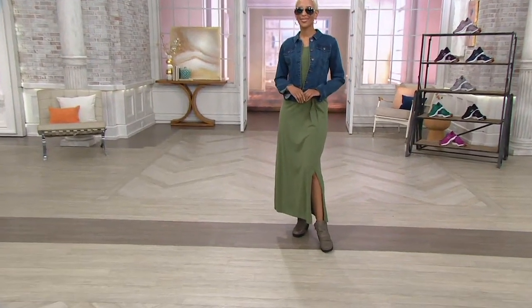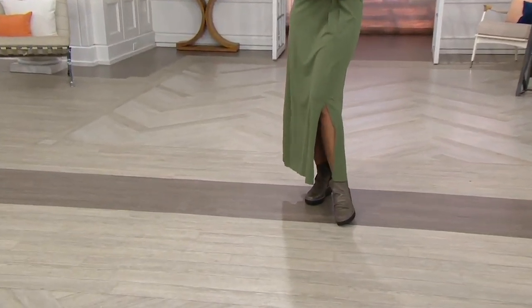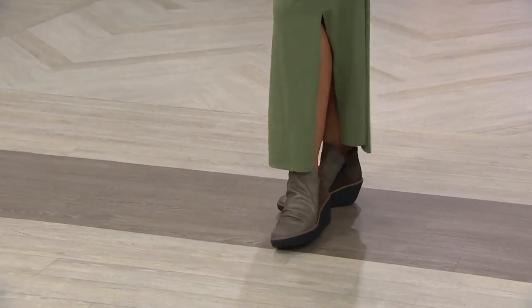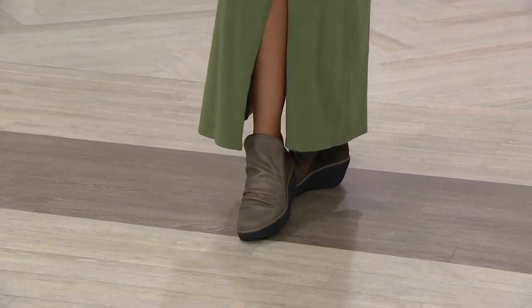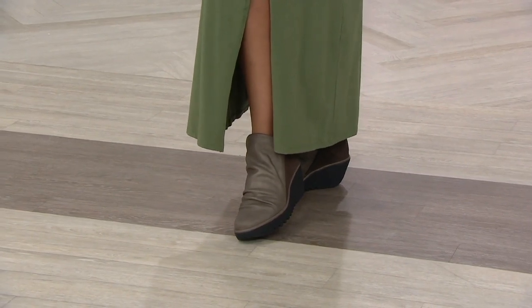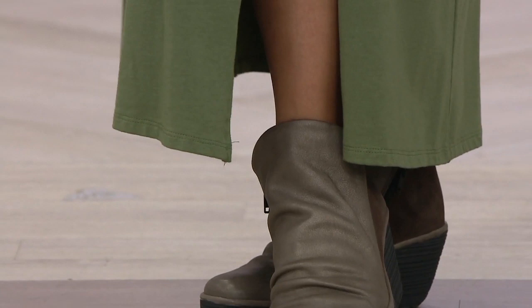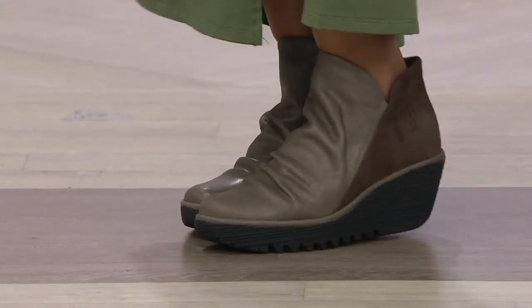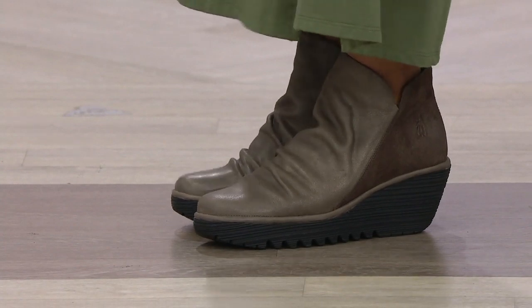It is new, and we've got it in medium and wide widths. That's something we aren't always able to say about Fly London — we're not often able to say it, but we are with this style. This is called Yip, and Yip is a leather ankle boot. It's a signature style from Fly London, new and two-tone.